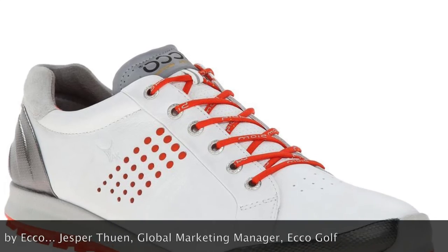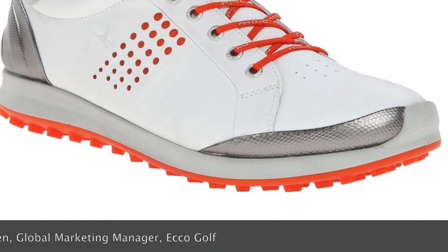ECCO changed the way people buy their golf shoes. Everyone started wearing spikeless shoes — it's a real big part of the market, even in the UK where we get the wet weather. But ECCO has brought out a spiked shoe this year, and it's called the Cage.